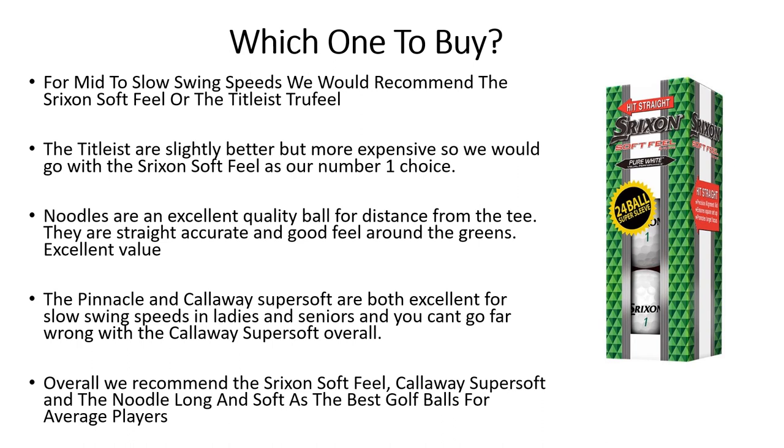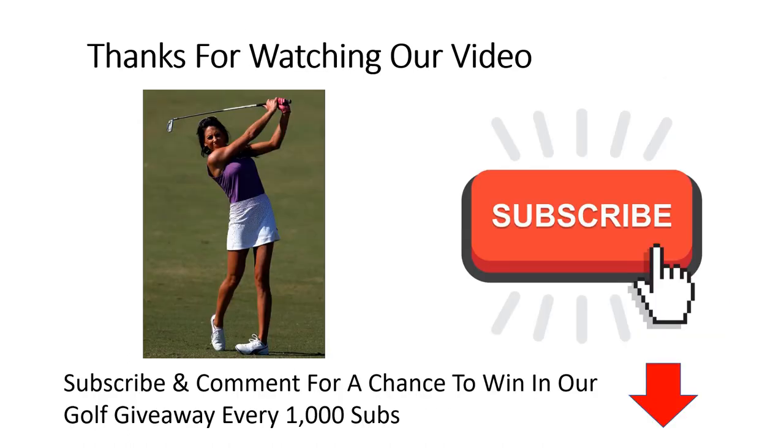The Noodle Long and Soft is an excellent budget golf ball for average players — you can hit it long and straight with good feel and accuracy. As we say, if you lose a lot of balls, that's the one you want to go with. Thanks again for watching, and if you want to be in with a chance to win in our monthly golf giveaways, don't forget to hit that subscribe button.